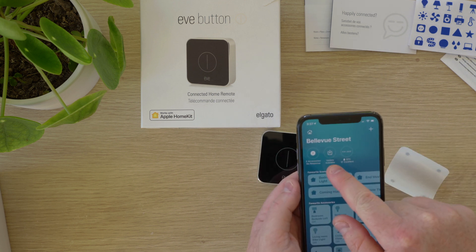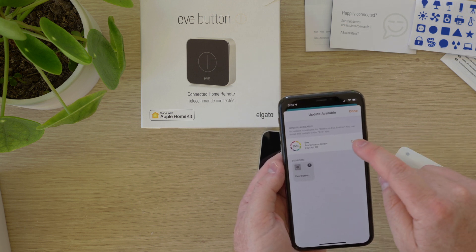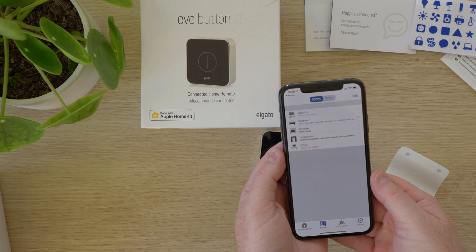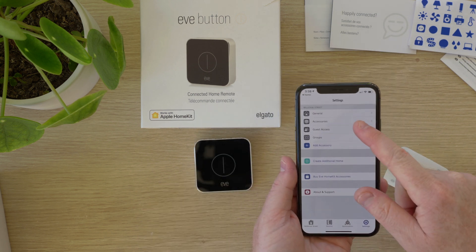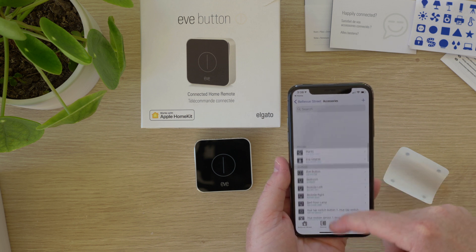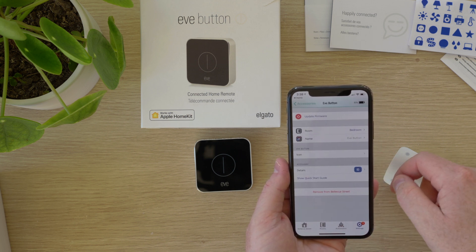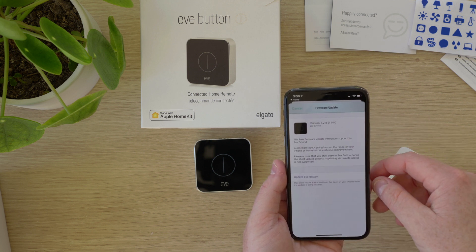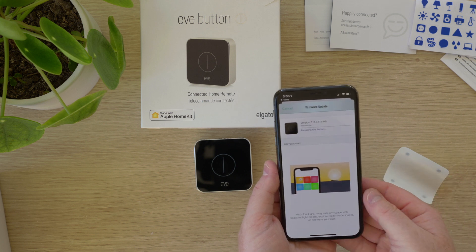You can see here I'm prompted about a firmware update available, so select that and it will open the Eve app to update the firmware. Nothing popped up straight away for me, so I went to settings then accessories and refreshed the page. After a second or two I was given the option to update the firmware. I chose update firmware, read the brief instructions about what is included in the update, and then chose to update.